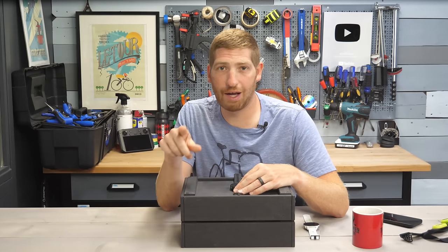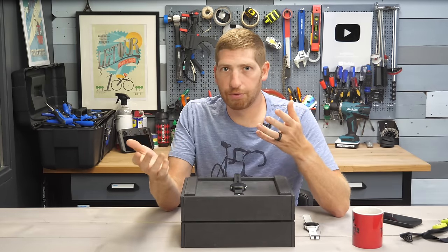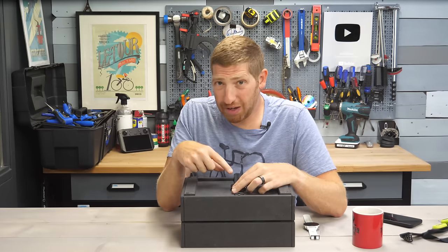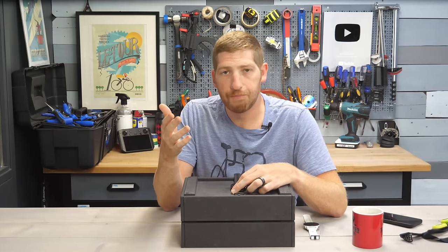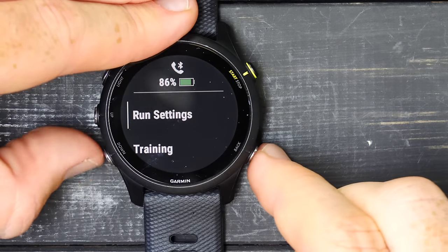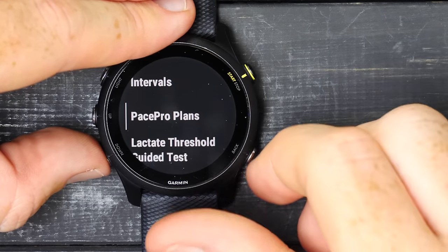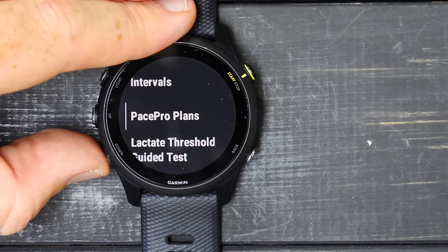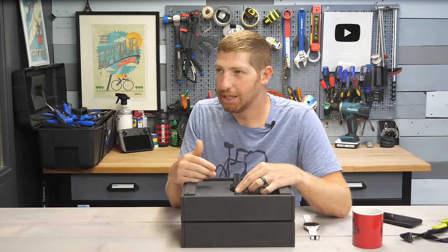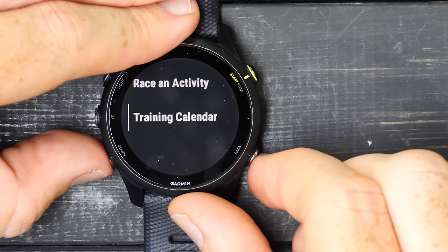I would recommend sticking with the 255 at $349–$400 or jumping up about $100 to the 955. In the running training menu, you can add structured workouts, create interval workouts on the unit, do pace pro plans for pacing a race with exact splits, run a lactate threshold guided test, set a target, or race a past activity — like if you run Central Park every week and want to race your previous time. The training calendar shows your scheduled sessions.